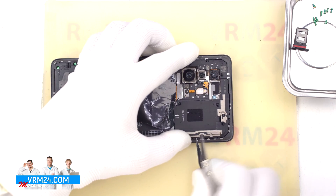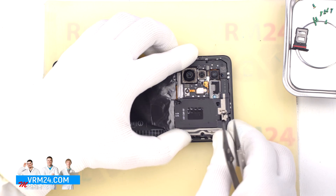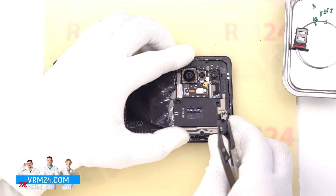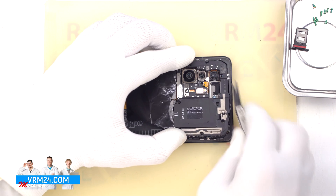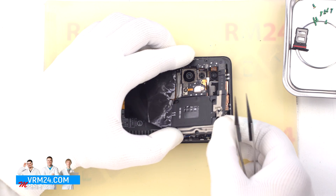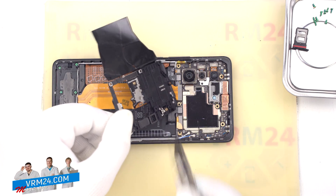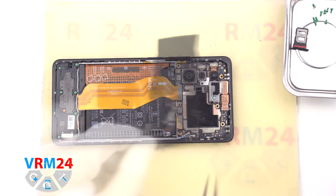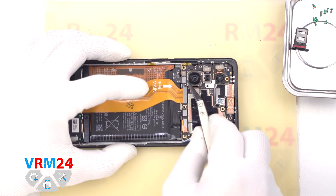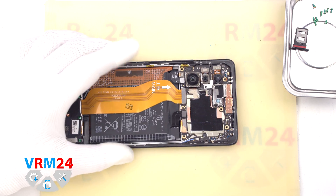After that we need to detach the cover with antenna transmission lines that hides the motherboard. For this we use a non-metallic tool. We have to pry up the cover in the right place. Please note we have the flashlight element connected by a connector to the motherboard in the middle. We detach the cover and also with a non-metallic tool we disconnect the two battery connectors.